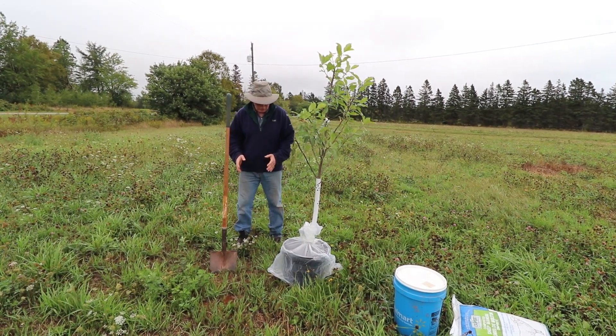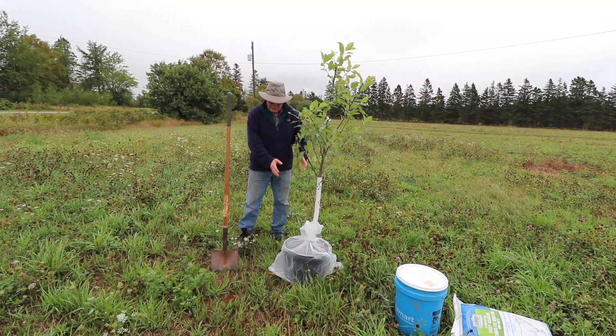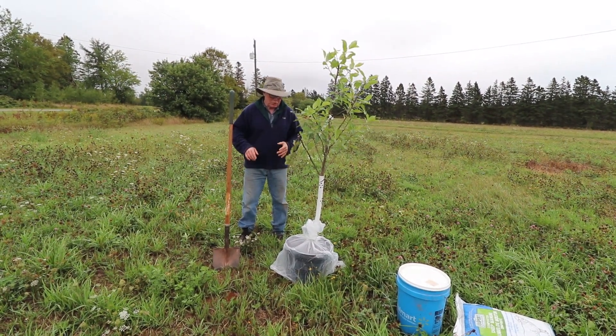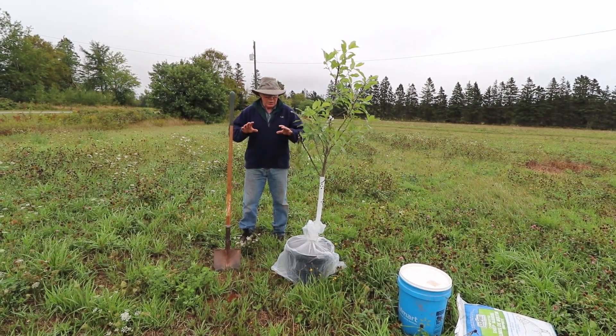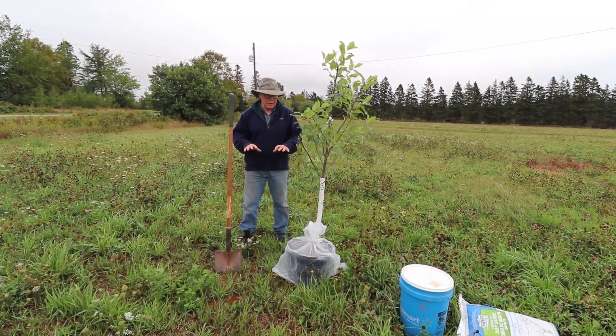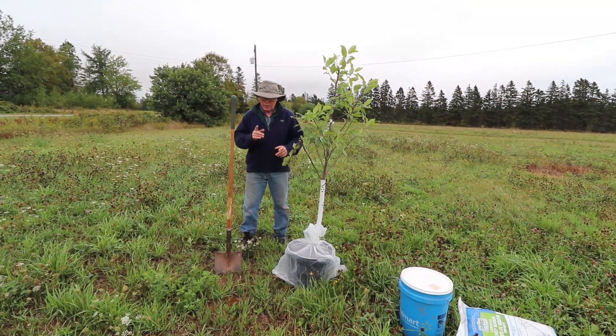I'm going to dig a hole here that's just a little bit bigger than the pot size. We'll take the soil out, amend it, and then put the tree in so it's a little bit proud of the actual ground. That way, over the next year, the soil will compact a bit and the tree will end up exactly where we want it.